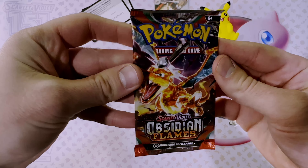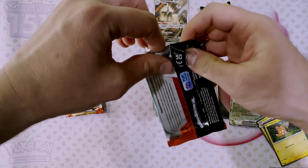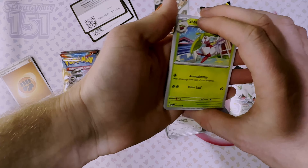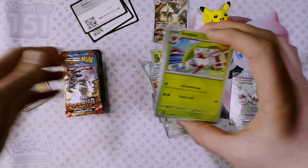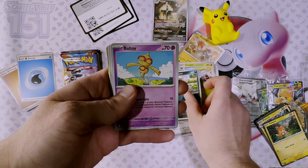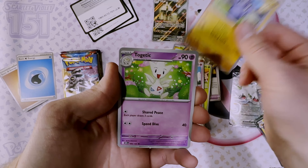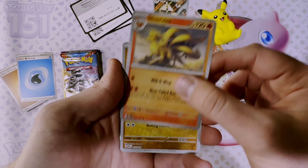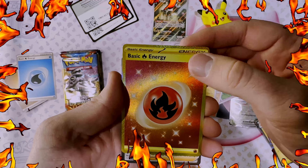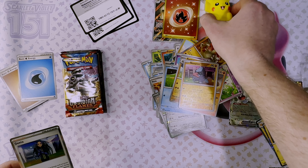Obsidian Flames — let's get that Charizard! That would be quite an adventure if we could get a Charizard today. Code card, energy, Steenee, Snorunt, Baltoy, Carvanha, Pupitar, Togetic, Ninetales, Nosepass — oh, we got a basic gold Fire Energy, let's go! And Geeta. Good job, Pikachu!